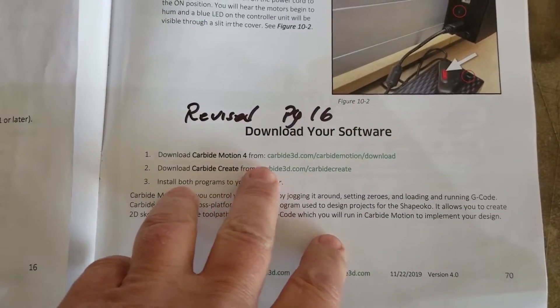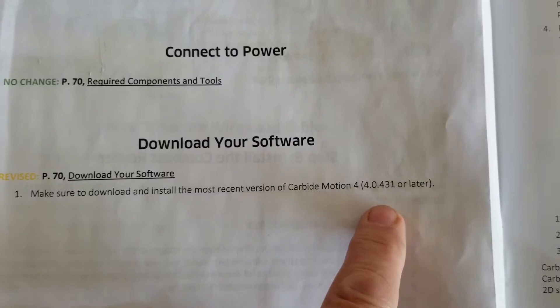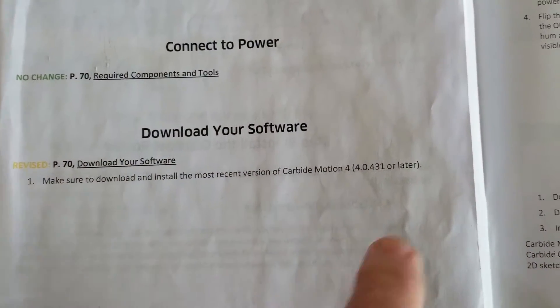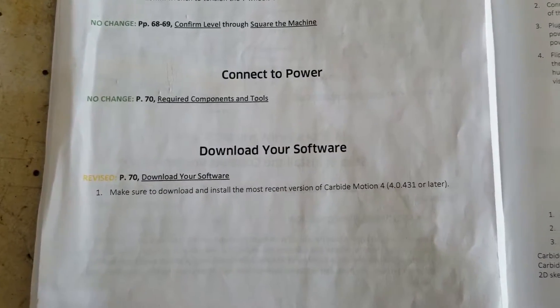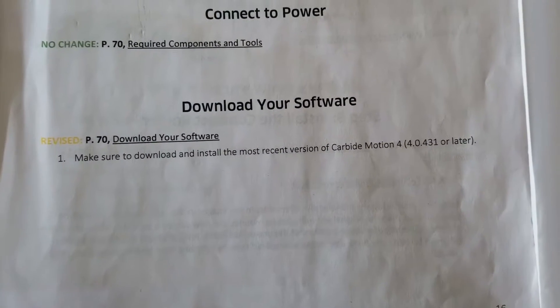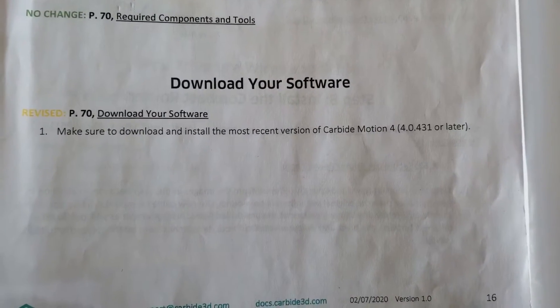Downloading the software. The only note I had about this — it says, revised on page 16 — make sure to download and install the most recent version of Carbide Motion 4, 4.0.431 or later. This is the latest one that I found, .431, and it said it was for Windows 8 and above. Well, my laptop is a Windows 7 machine, but it went ahead and installed 4.0.431. I haven't tried running it yet, so I might have to use an older version.